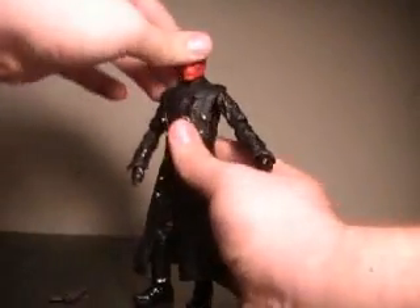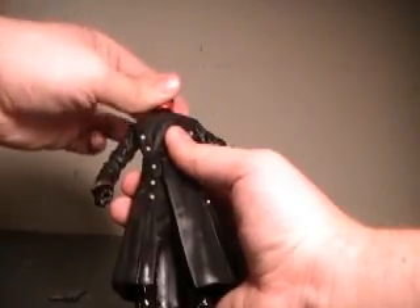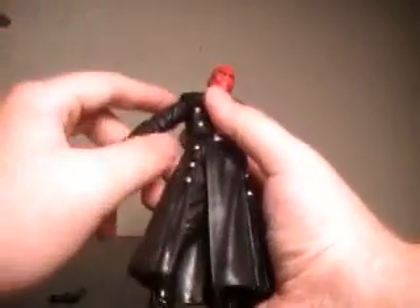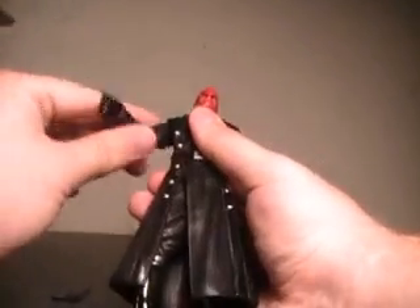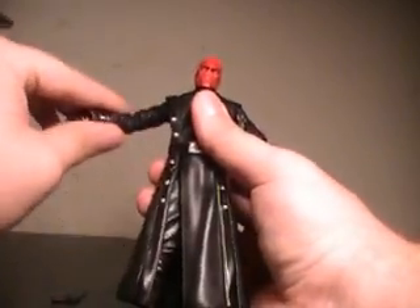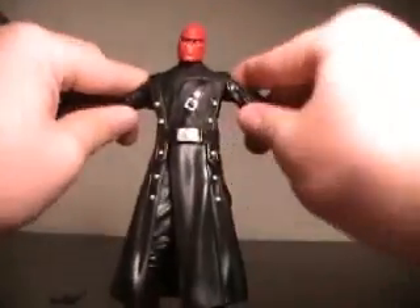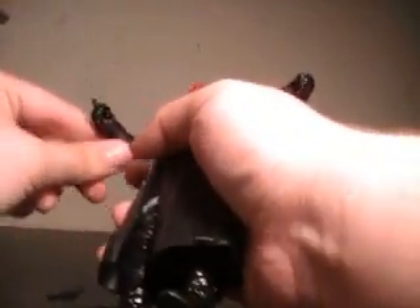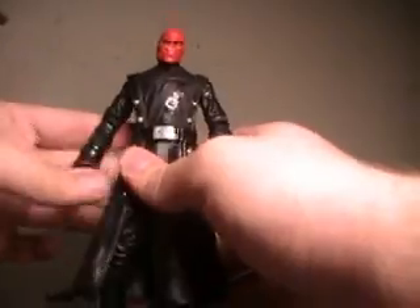As far as articulation, Red Skull does a full 360 at the neck, and some very slight up and down. Does a full 360 at the torso, no main abdomen movement. Arms are on a ball joint, do a full 360, go up but it's very stiff — they only go up to about here on either side. Bend and spin at the elbow, and spin at the wrist. Same for both arms.